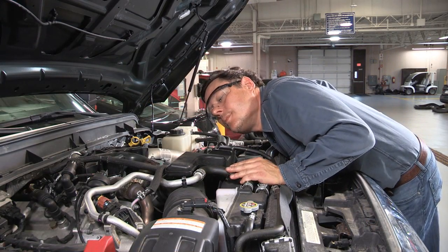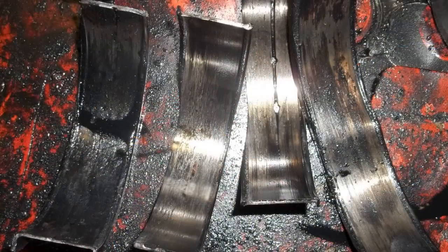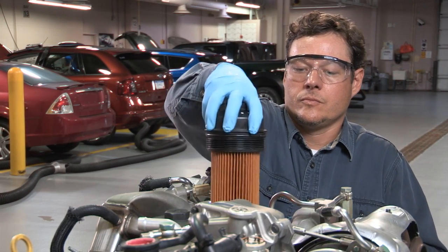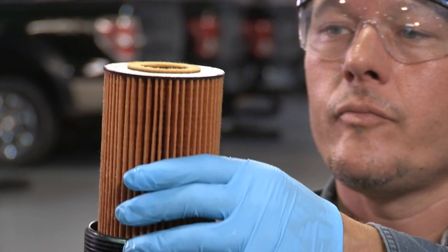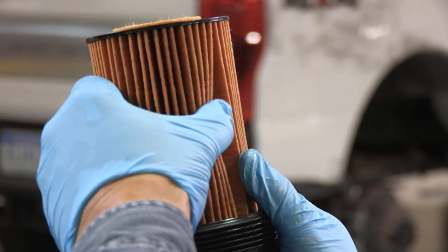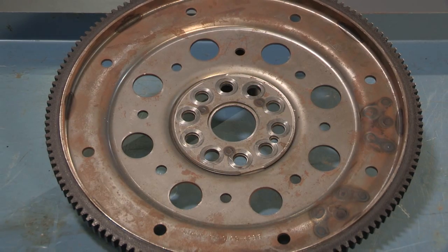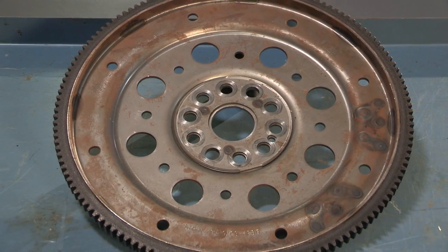Because of sound transfer, a cracked flex plate can sound like a lower-end bearing failure. Inspecting the engine oil filter can help determine if a bearing failure exists. If a small amount of metal is found, verify that the flex plate has not cracked before you perform any powertrain repairs.